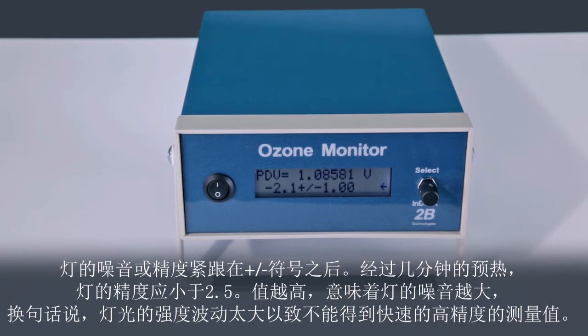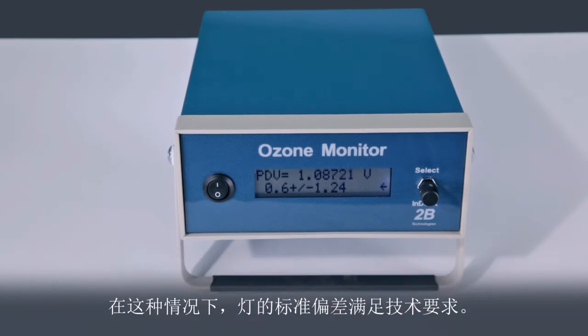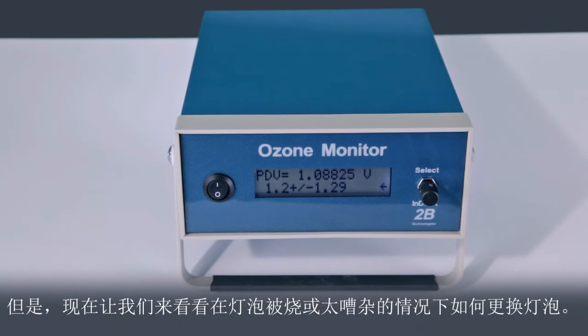A higher value implies a noisy lamp. In other words, the intensity of the lamp is fluctuating too much to make fast measurements with high precision. In this case, the lamp standard deviation meets specification. Let's now see how to change a lamp in the case that the lamp is burned out or is too noisy.